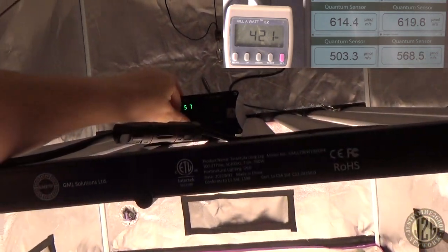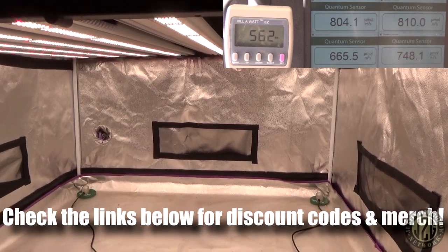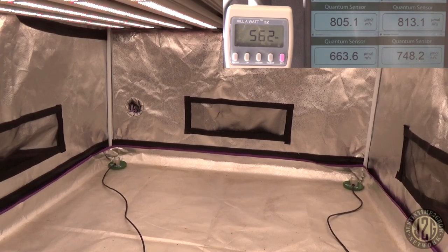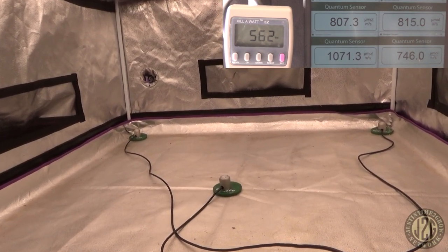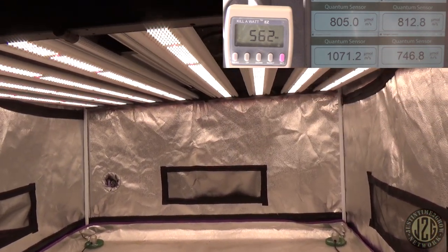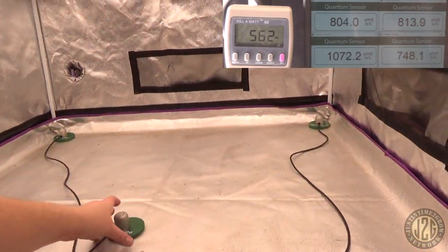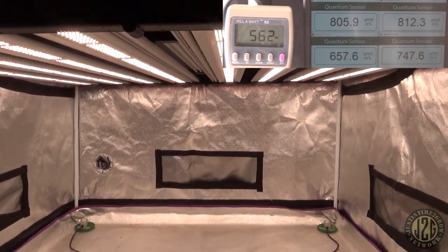Let's take it to 75% and see what that does. At 75% we're getting 800 in the corners — we basically took our previous middle reading and moved it to the corners. Then the center reading is 1070 in the middle. So that's going to be more for advanced growers who want to really push their plants and get some fat yields. And keep in mind we don't even have the red on yet — that's another 100 PAR boost on top of this.